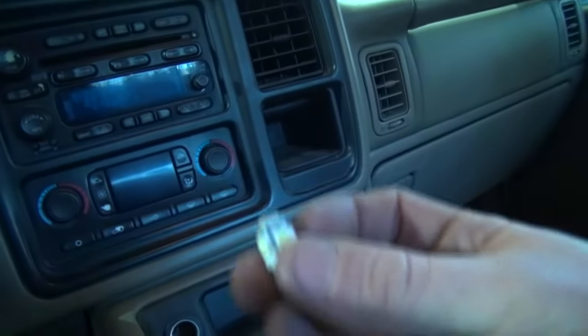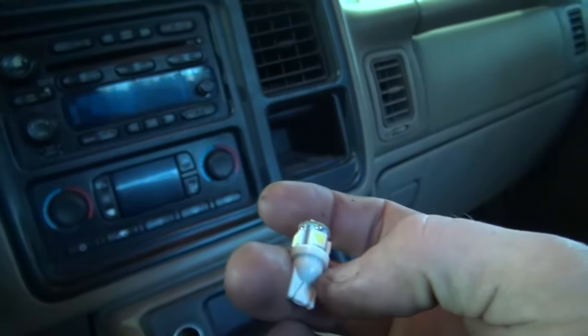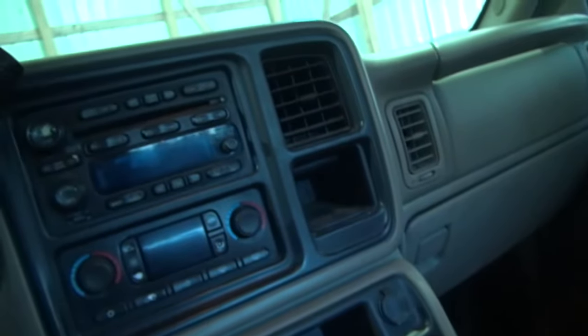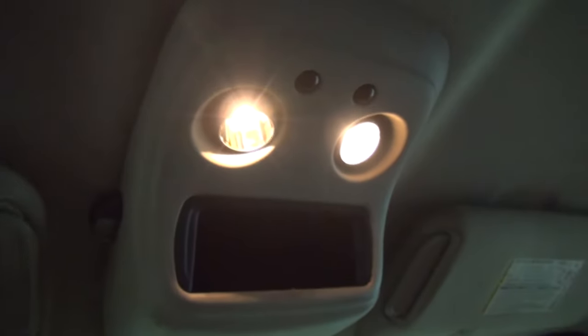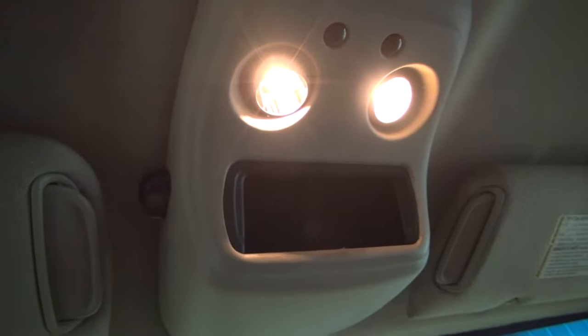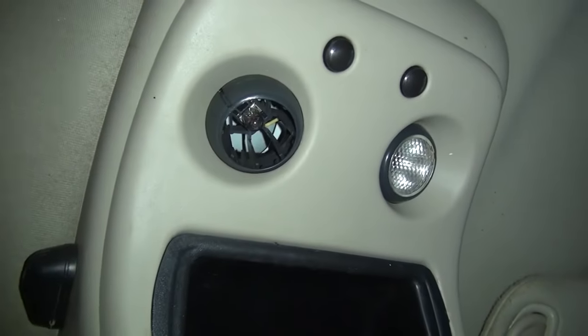That's just a standard 194 bulb, and I have a 194 LED bulb right here. So all we got to do is reach up in here and pull this out. I'm going to use pliers because it's hot since it's on, so let me grab some pliers so I can film this and you can see.